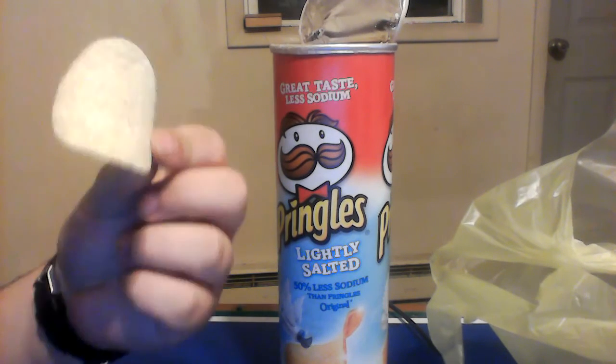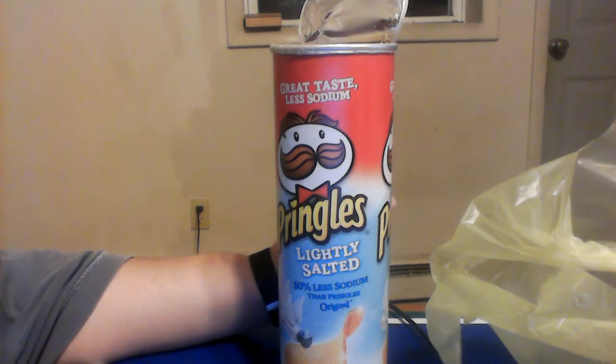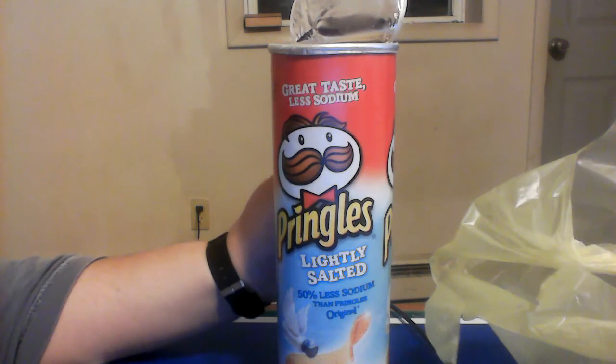They're still tasty. They taste like a potato chip. I might actually enjoy these better than the original. These are going to get an 8 out of 10 for me for Pringles lightly salted.